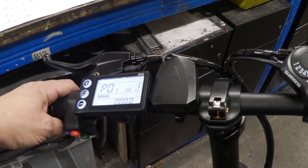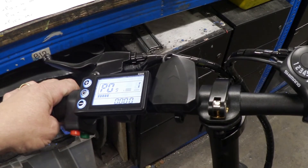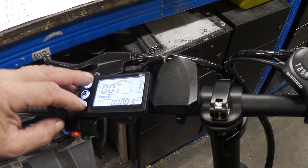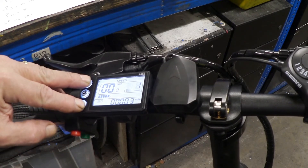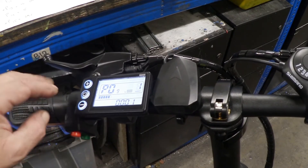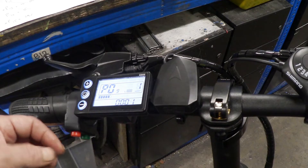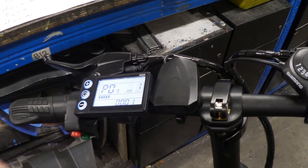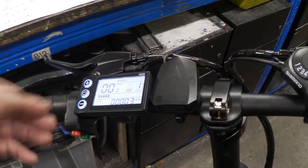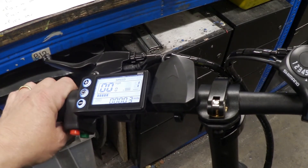P9 is the non-zero start — it's like a sensitivity reading. If you put this at zero, you don't need to give it much of a push at all to get it going. It will go very smoothly and easily just by gently pushing, and it will go up to the speed limit.